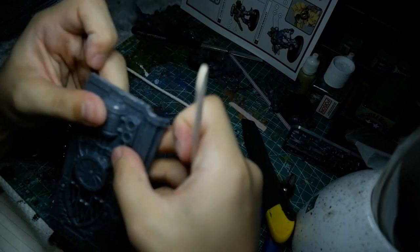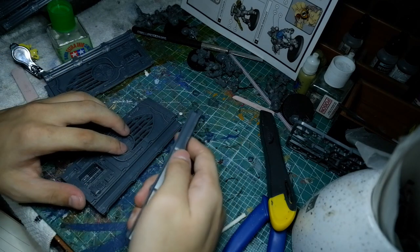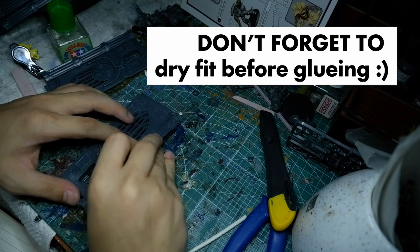My favorite tool when it comes to building is Tamiya liquid cement. Now some of you — or maybe a majority of you — already use this or have heard of this, but besides it being glue, there's a lot of uses to this tool.